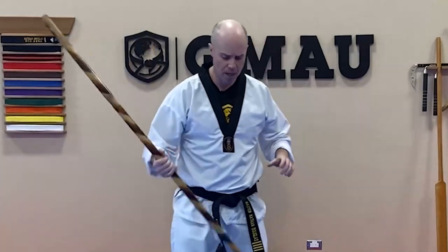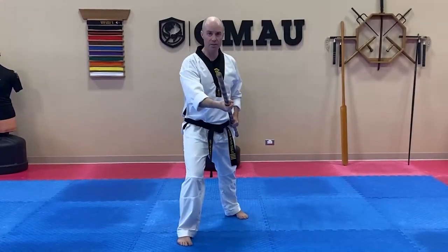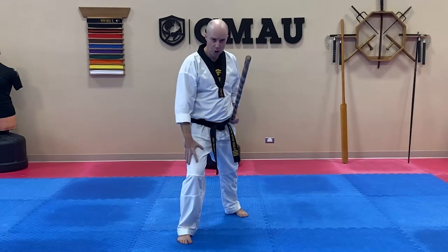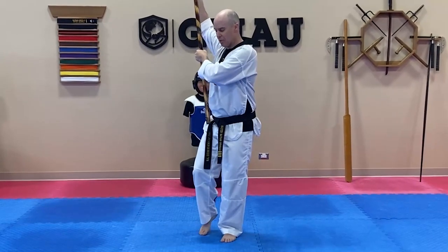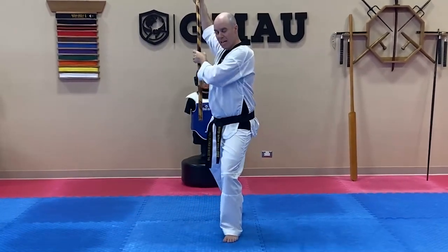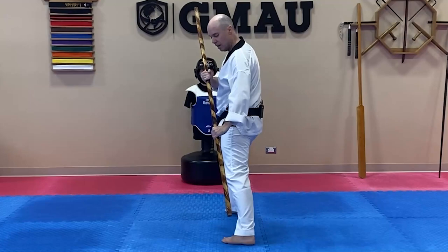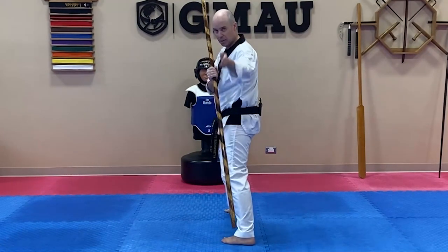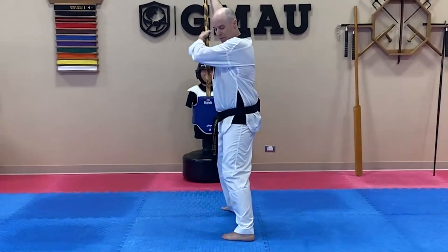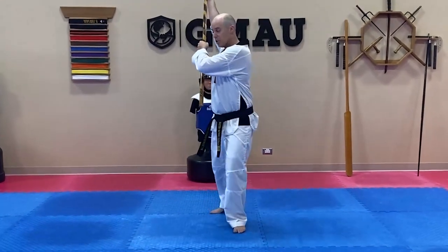To start things off, I'm going to get into a right forward stance. I'm going to push off with my right foot as I chamber the bow up, step back, and drive my hips down to the side as I drive the bow down. The bow should be targeting right in front of my body.